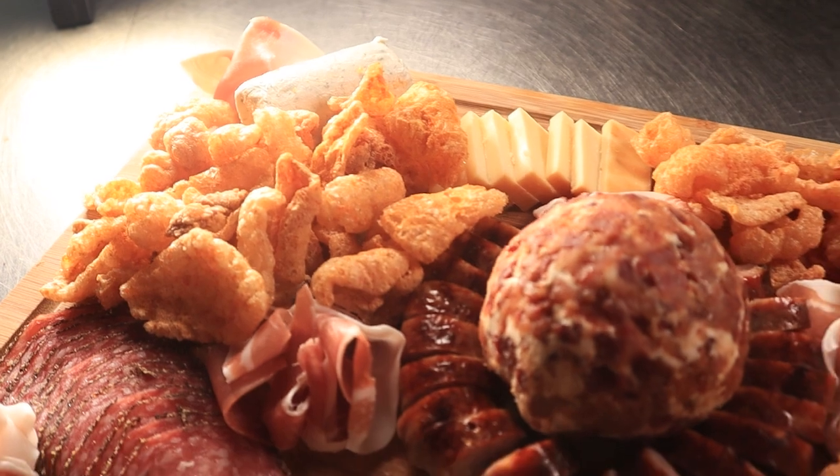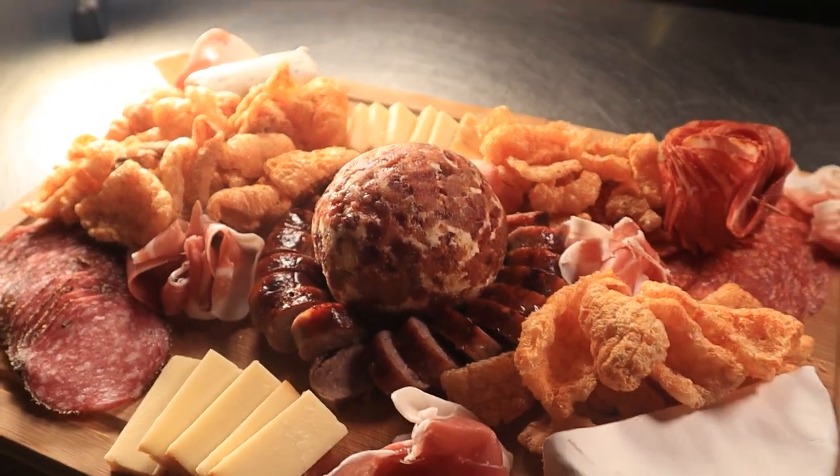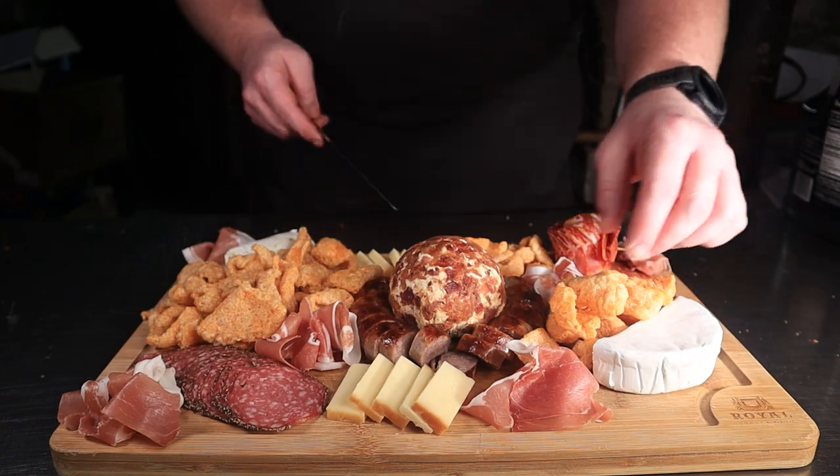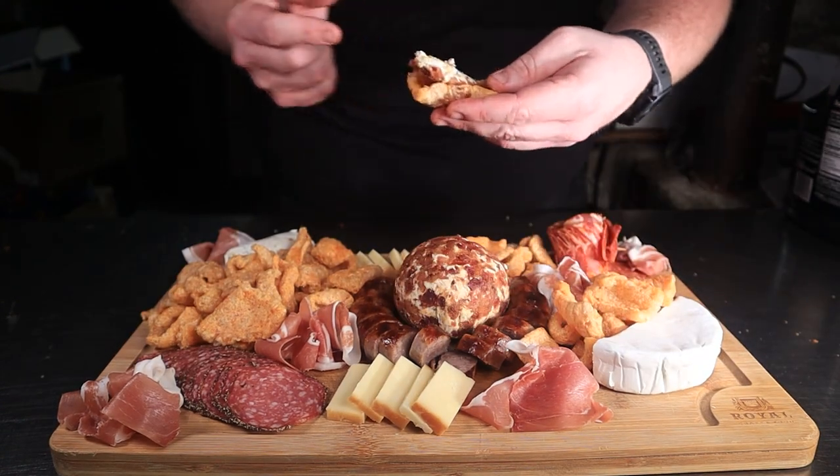Finish up by placing pork rinds anywhere you see fit. This turned out so nice and extravagant. I will be taking this to a party, but I need to know how delicious this bacon and cheese ball turned out. And oh boy did it delishify — creamy, smoky, salty, and flavorful. You can add any more adjectives you'd like in the comments. See y'all next time.